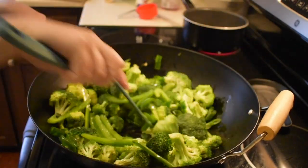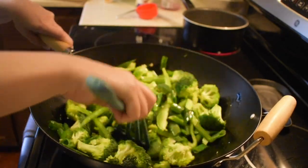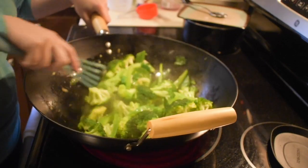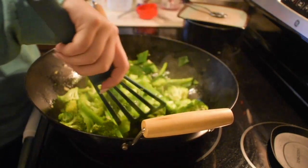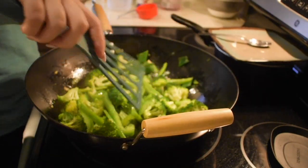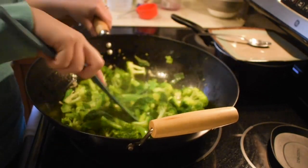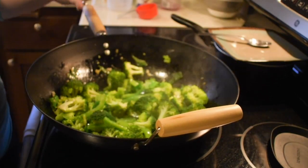I should mention that we really like rice with this stir-fry. I just cooked up some minute rice — boiled water and tossed it in — so it'll be ready at the same time.